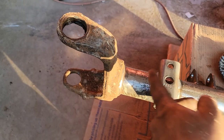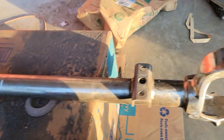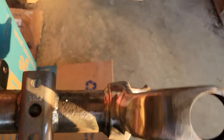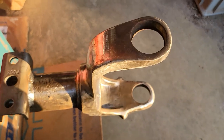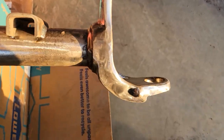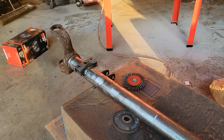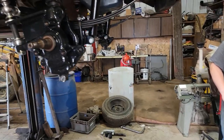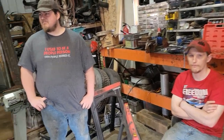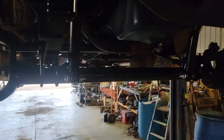Now I'm working on the axle tube, cleaning these up - and I may have gotten just a little carried away with this one. Oh, that should powder coat well. One down, one to go. Just because we drive garbage doesn't mean we can't drive nice garbage.